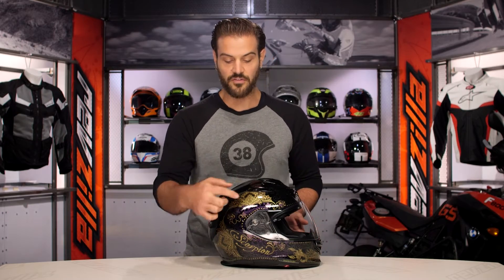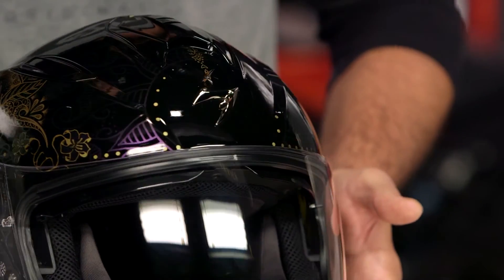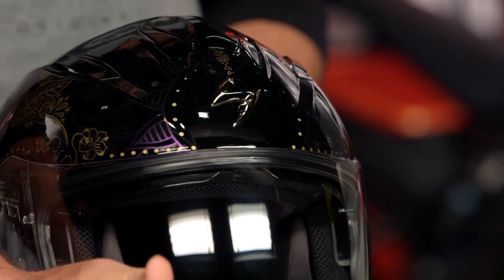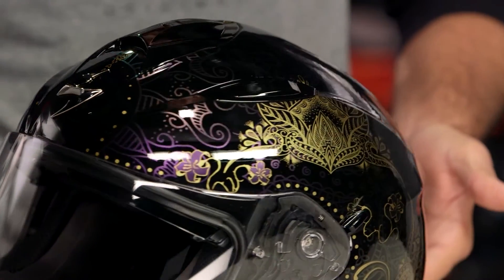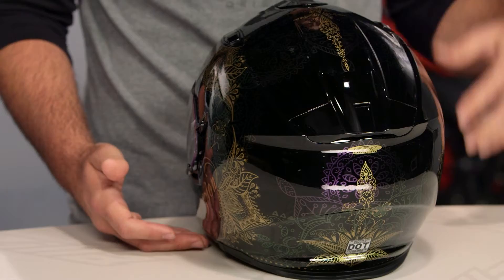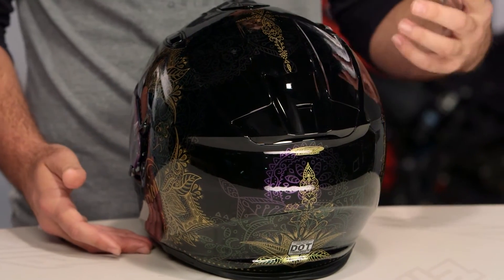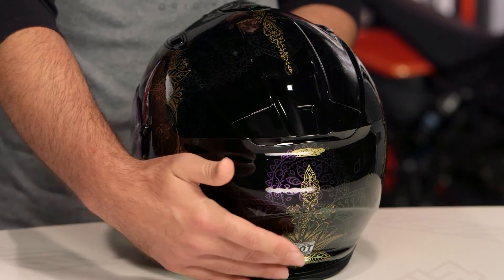On top of that, you're going to see gold scroll work done in a gold leaf — that's not going to have the color-changing effect. The design is symmetrical, so both sides share the same pattern, and that chameleon paint job carries through underneath. It's going to be a gloss finish, so whether you're looking at the white or the black, the whole helmet is done in gloss, and that scroll work does have the color-changing effect underneath both colors.